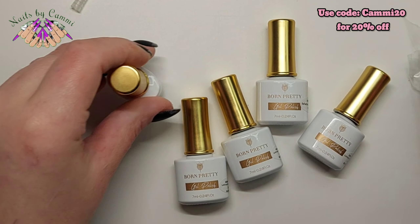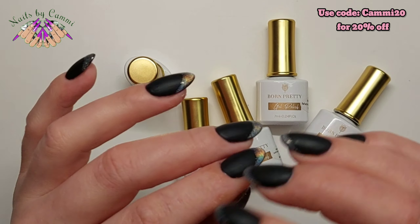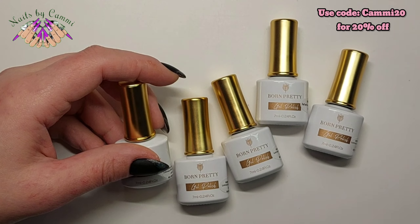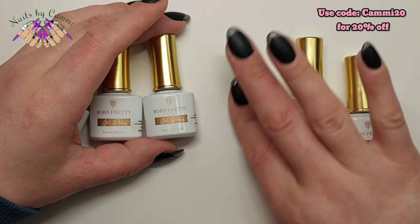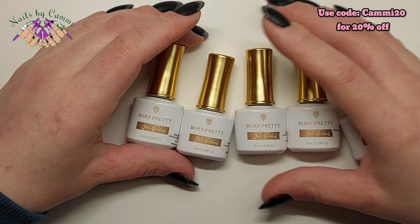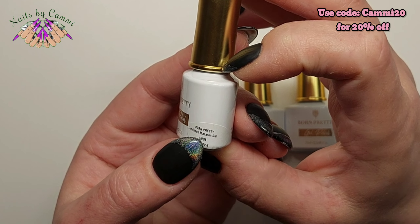By the way, I also have some Born Pretty on my nails right now, which is the Omnipotent. I actually did this — I filed off this cuticle and all of that, did a new overlay, and filmed everything, but I don't know if I'm going to post it. Anyway, the Omnipotent Cat Eye is gorgeous — you can use it over all kinds of colors. You can see it in my previous Born Pretty video.